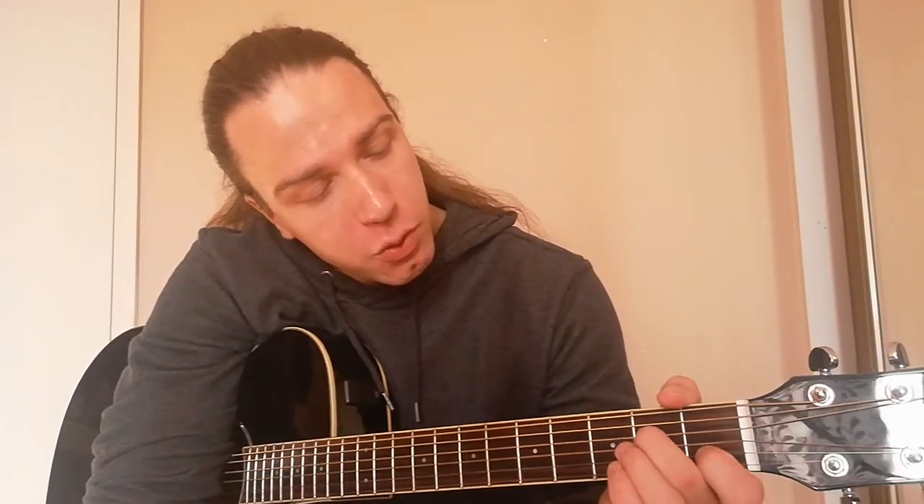The first chord today is gonna be C. We're gonna need fingers one, two and three. On the fifth string, on the second fret, we put finger number one. Finger number two we're gonna put on the second fret on the third string. Finger number three we're gonna put on the second string on the third fret. So this is C.